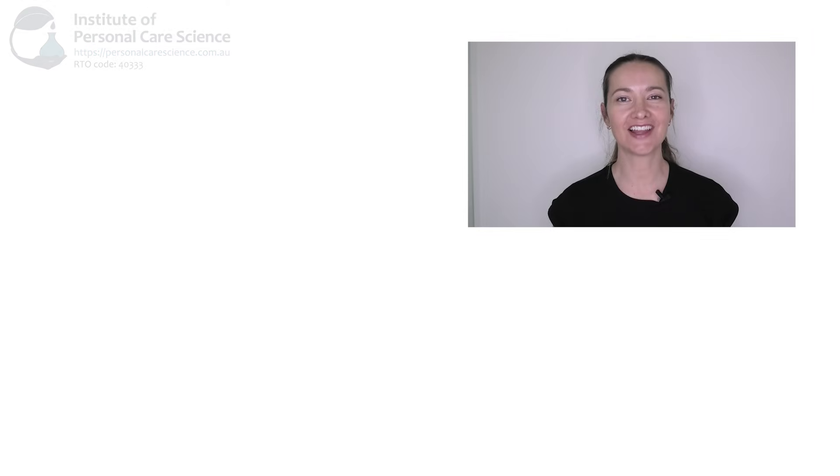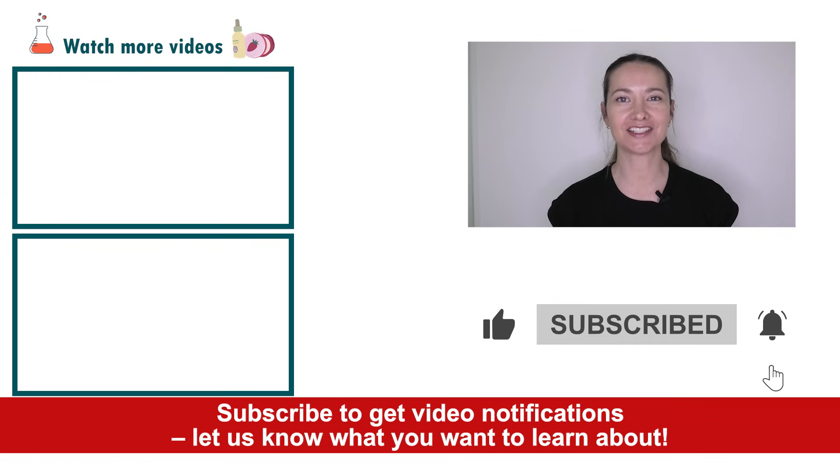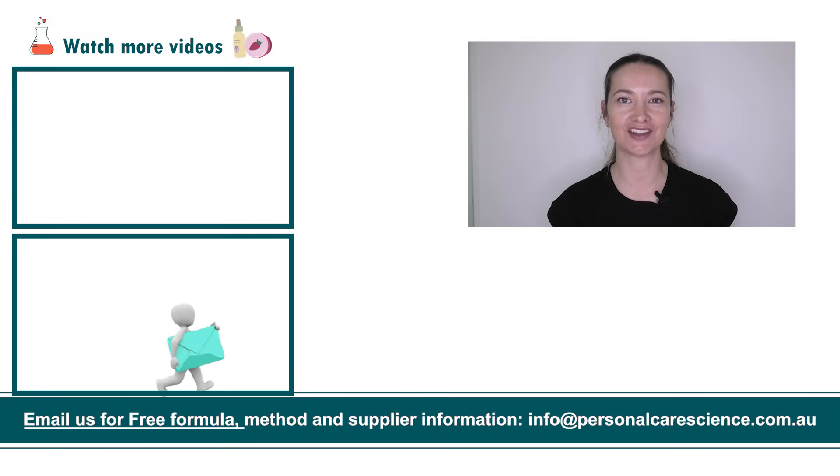And that's how easy it is to put together buffer solutions. If you liked today's video, give it a thumbs up. If you have any questions or comments, please leave them below. Don't forget to subscribe to receive notifications on videos just like this, and email us at info@personalcarescience.com.au for more free formulas. Happy formulating!